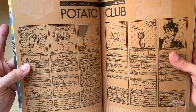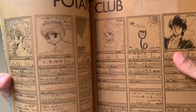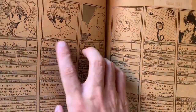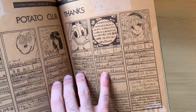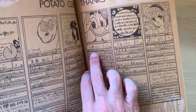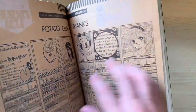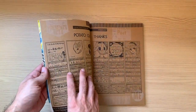Then here we have comments from CLAMP members — a section called 'Thanks.' You have Tamayo Akiyama, Satsuki Igarashi, Yuzuru Inoue — that's the name I always forget — Oko Ananase, Okion, Nakamori Kazue, Seinanao, Miknikoi, and Mokonapapa. So they were giving thanks, probably to the readers, authors, or both.